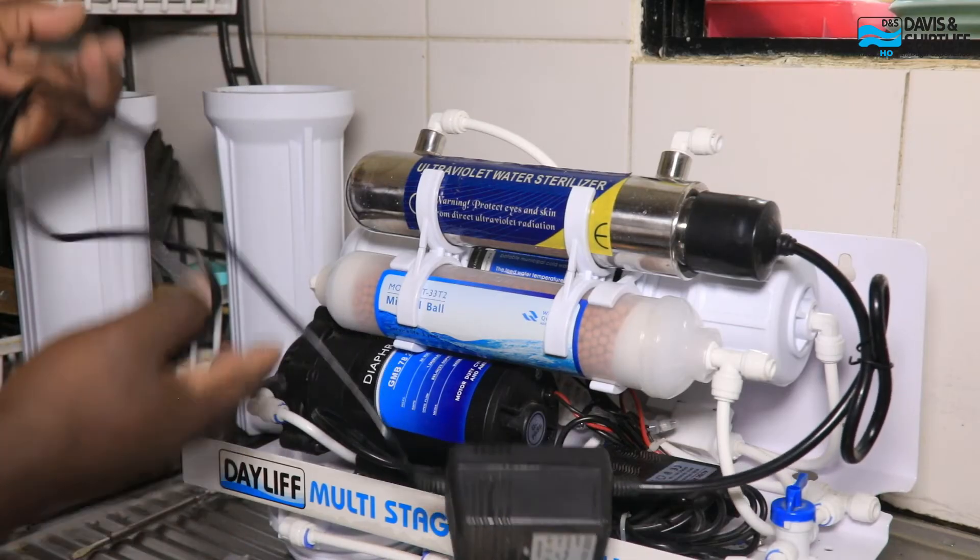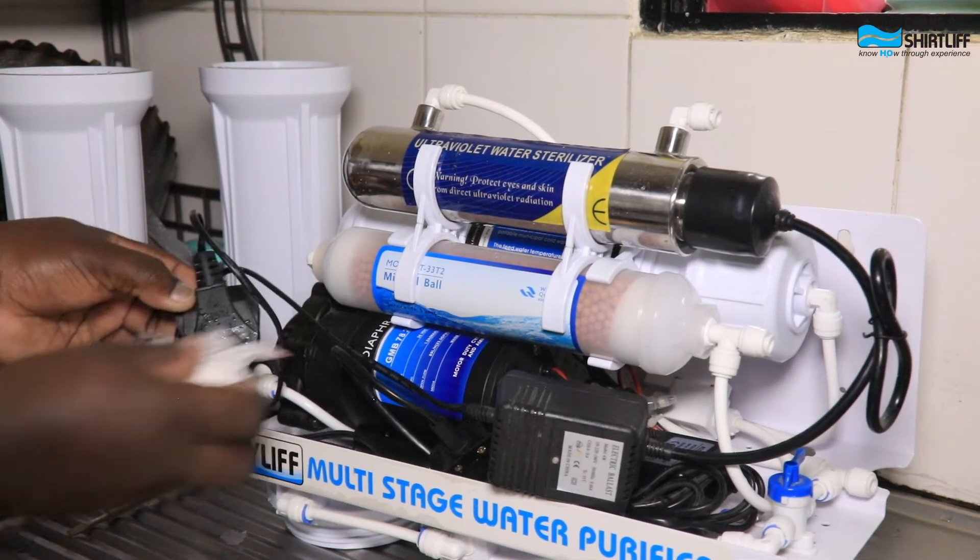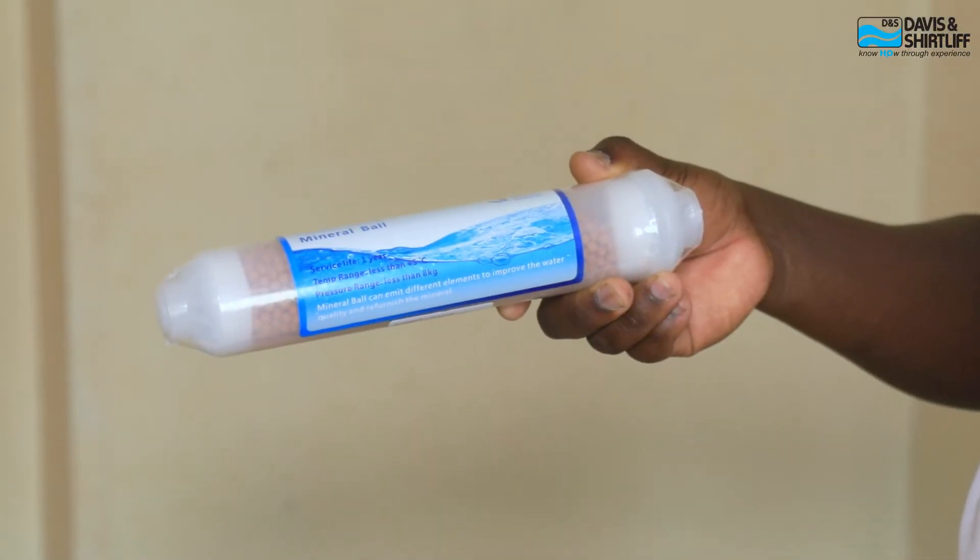The post-treatment stage, which is the last stage, encompasses the Dayleaf UV purifier — the sterilization component — as well as mineral beads that help improve the taste and palatability of the water.